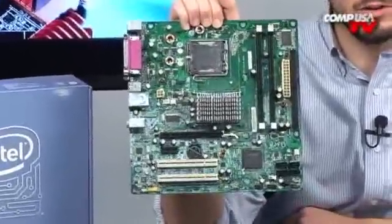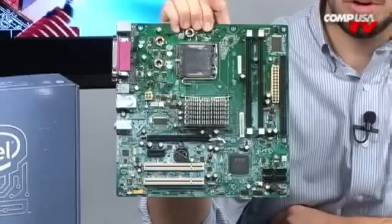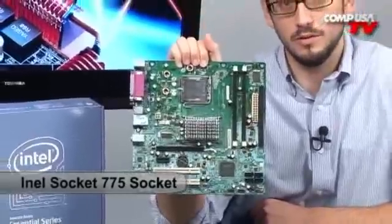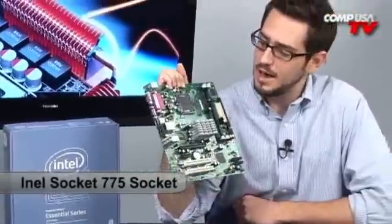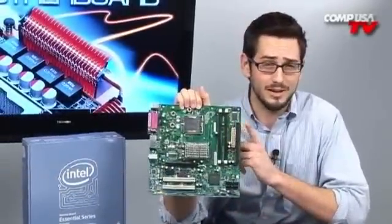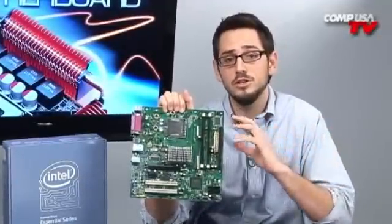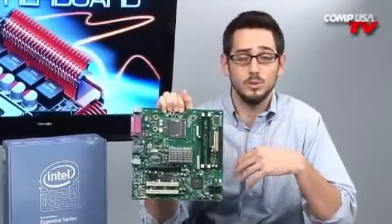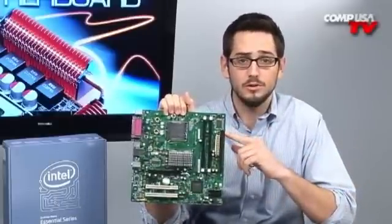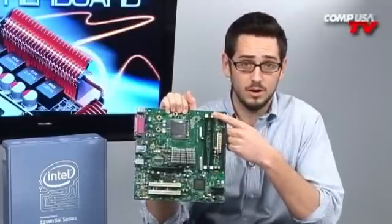It's very small — it's micro ATX, so it's not a full-size board. It will support Core 2 Duos, Pentium Ds, Pentium 4s, and Celeron Ds. So if you need a new motherboard for your old system like a Dell with a Pentium 4 and you don't want to pay for another processor, you could use this and later upgrade to a Core 2 Duo.